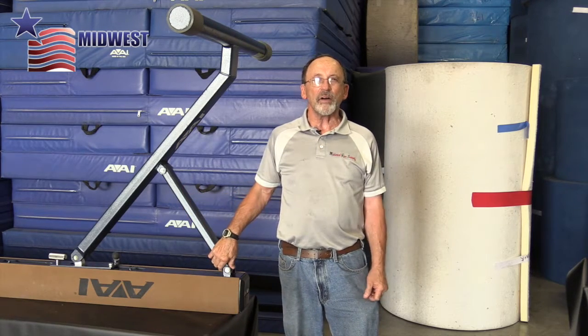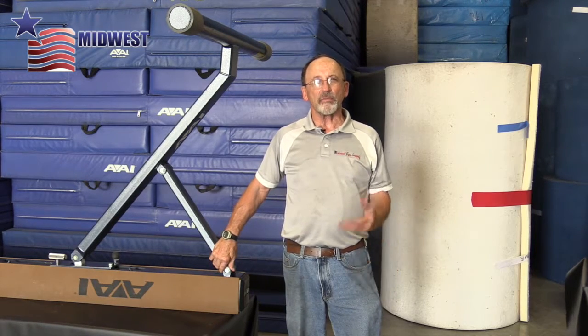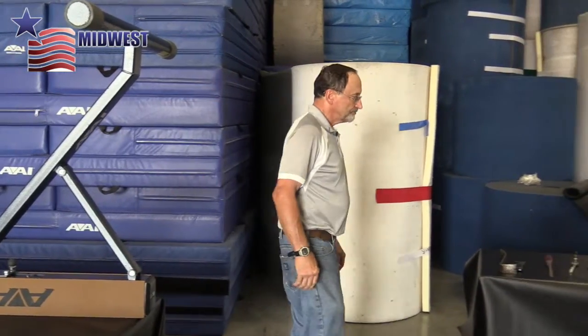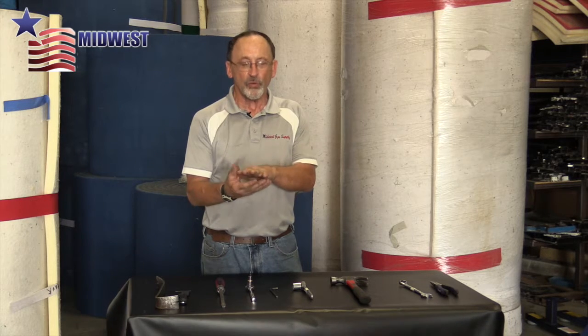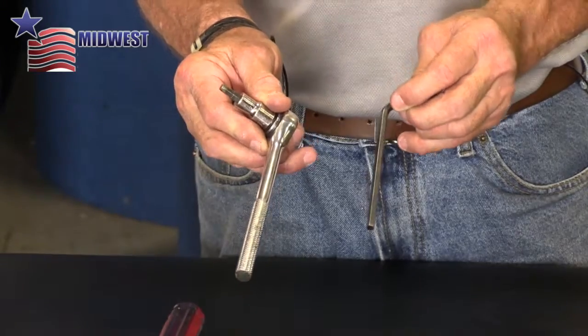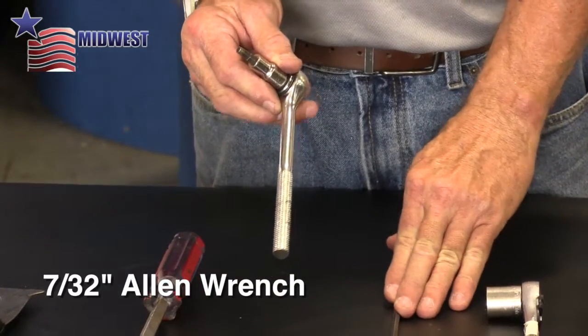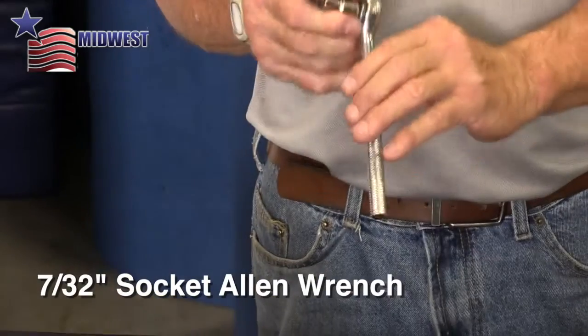First, let's look at some of the tools we're going to need to do this procedure. We're going to loosen up the bolts in the bottom of the beam — they have plates on the inside that these bolts attach to, squeezing the bottom plate to the inside plate. That will be done with an Allen wrench, which is a 7/32nd size. There's also a 7/32nd Allen wrench socket that will let you do it faster and more efficiently.